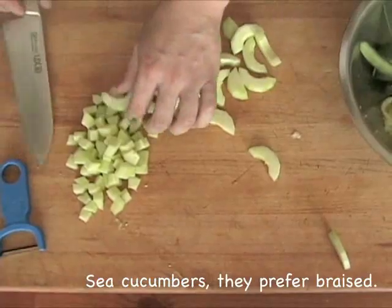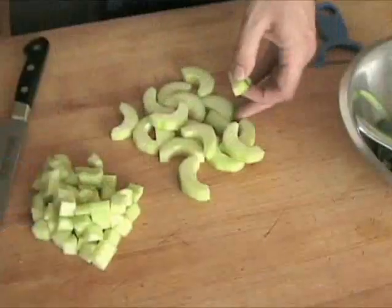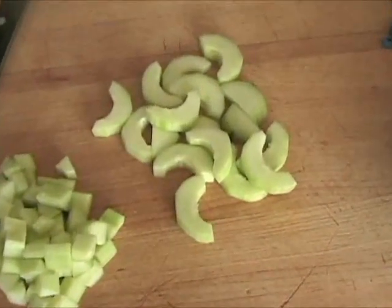For most applications, your cucumber is now ready to use. Sometimes you'll want to salt the pieces in order to draw out any excess moisture.